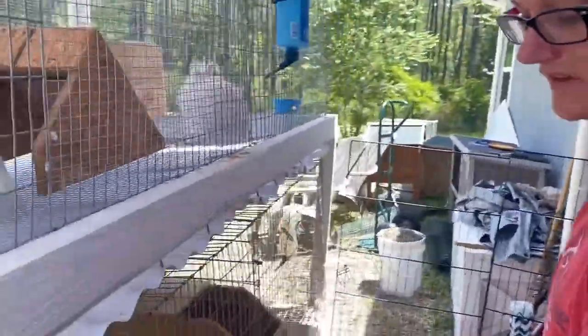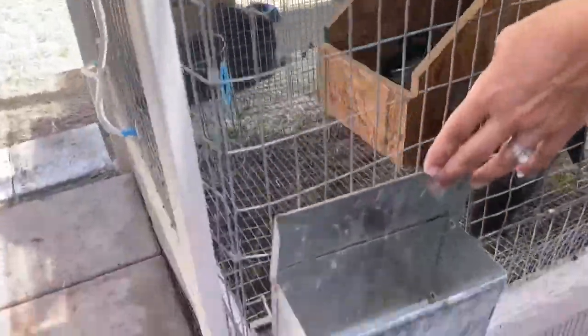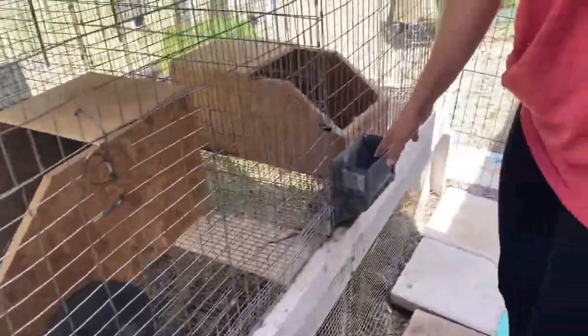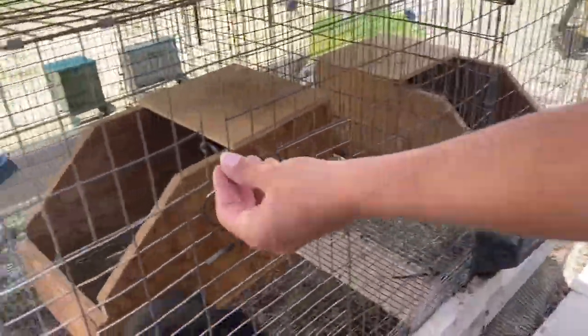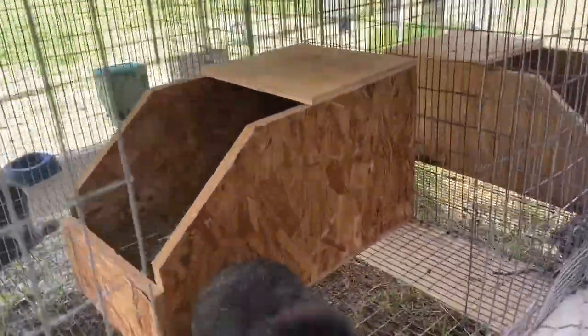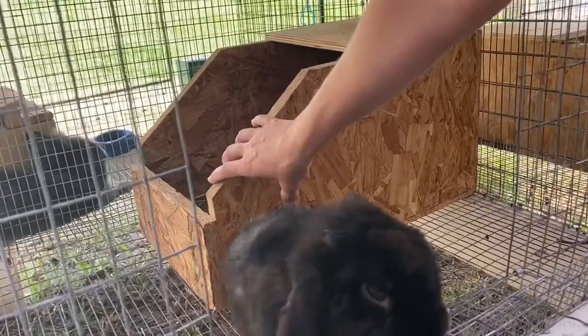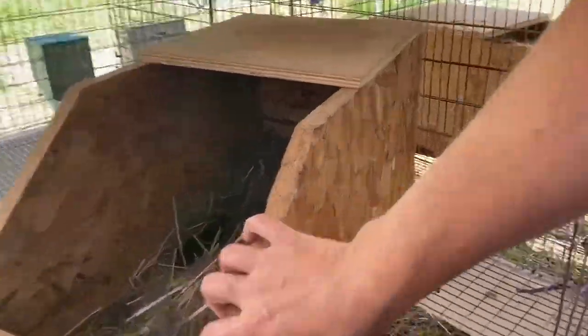For their feeders I've got them all on the outside of the cage so I can just go through and put the food in right there. You can see a lot of the girls have nesting boxes in here — these are for the moms. This is Miss Willow; she actually has five little babies right now.